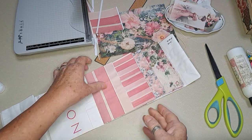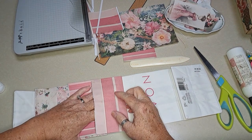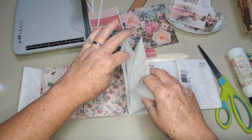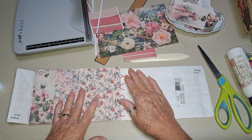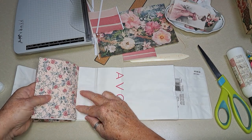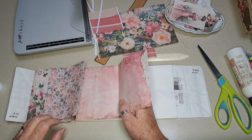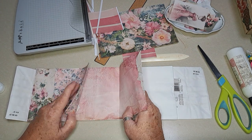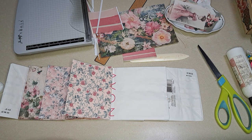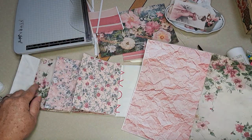Okay, this is feeling nice and fun. I've got a pocket here, a pocket here, a pocket here. Debating on whether to keep the gussets on that or not. I almost feel like I want to glue them down. Maybe we put another piece right here — what to put, what to put. How about this one?